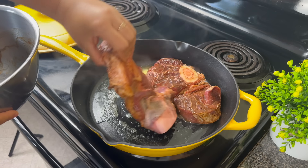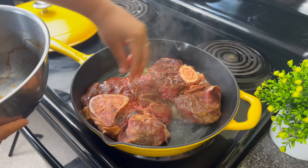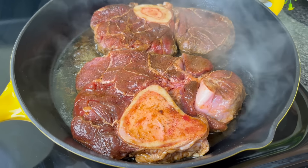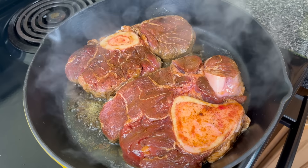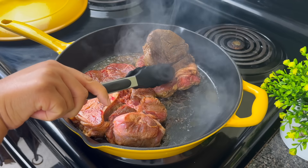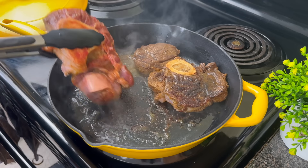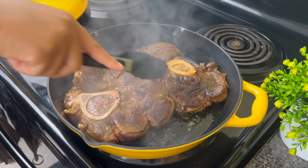We're going to let them get nice and brown and beautiful — that's going to bring out that rich flavor in the meat. We're going to let it sear undisturbed for at least four, maybe even five minutes depending on how hot the pan is. After five minutes I'm going to flip my beef shank. When you see that beautiful browning on that beef shank, you know your food is going to taste right.